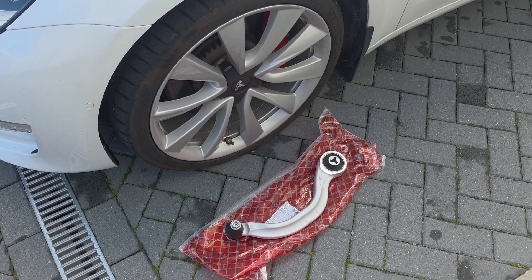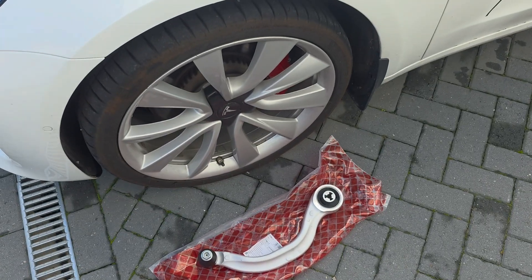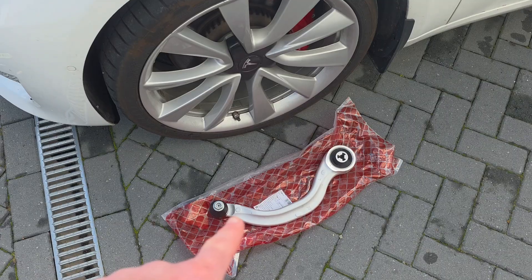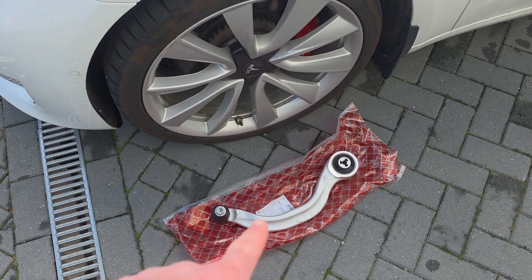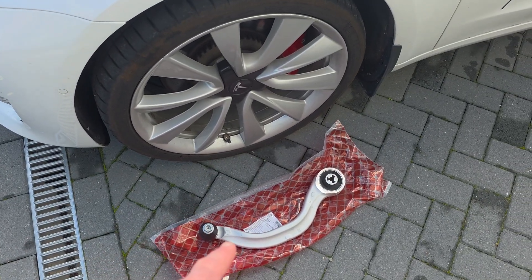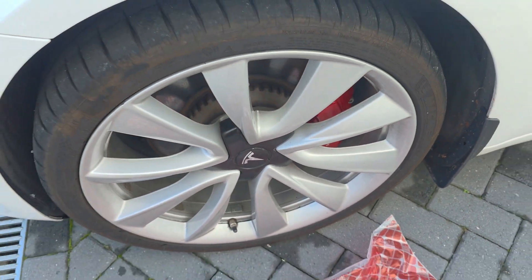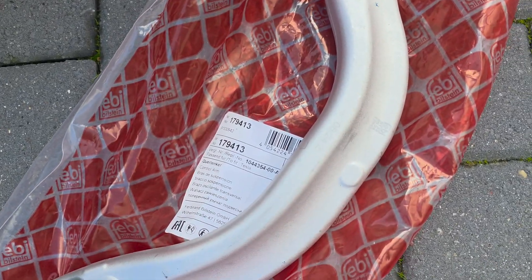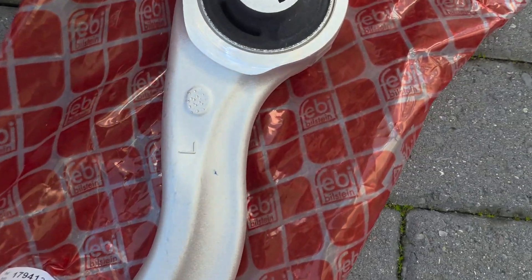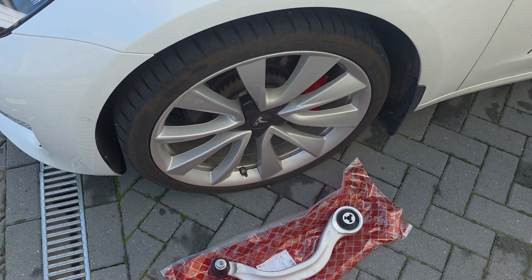Today's job is to fit this control arm to the front. Recently at Cleveley EV they said this would be an MOT failure because the rubbers are perished on the one that's on the car. I'm repairing this myself and I've got an MOT booked for tomorrow. There's a part number if you need to find this for yourself - it's Febby Wilstein. Let's get cracking.